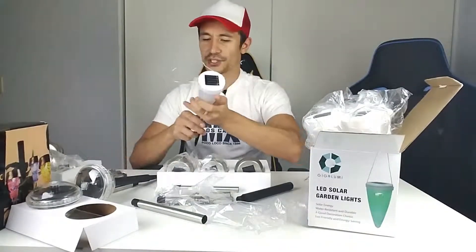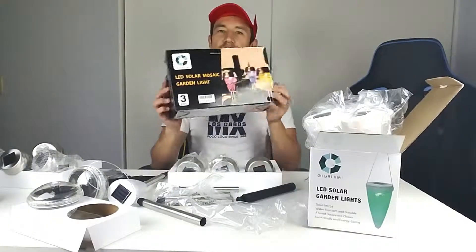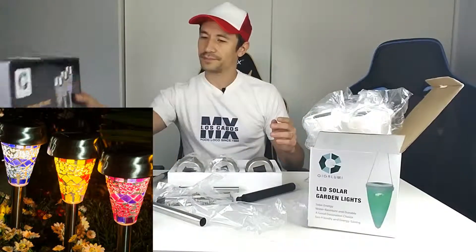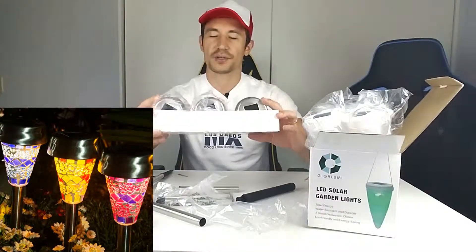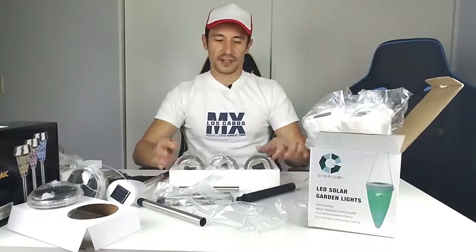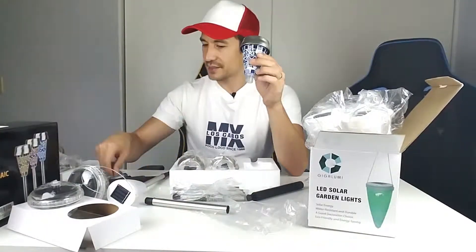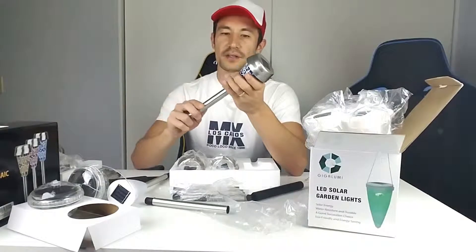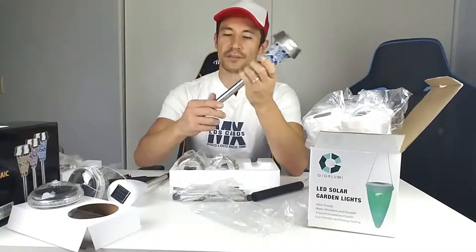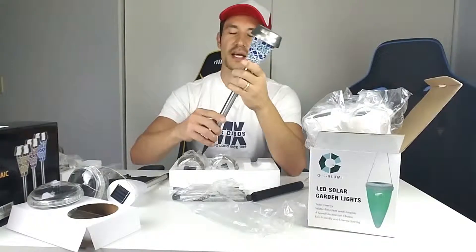This one comes in a three-pack and it's a mosaic design. It comes in several different colors. There's an on/off switch here as well. The stake — here it is — you just pop that in and stick it into the ground.